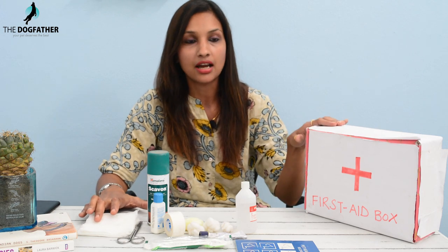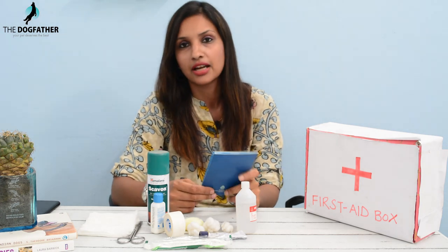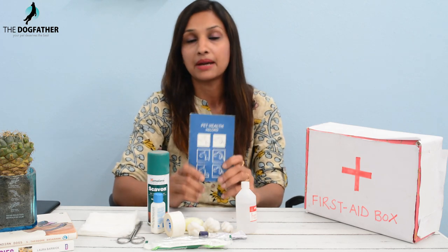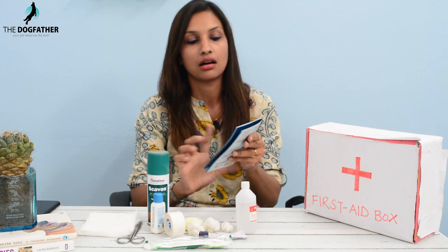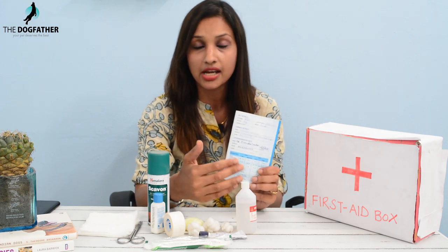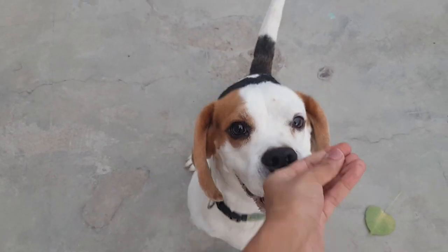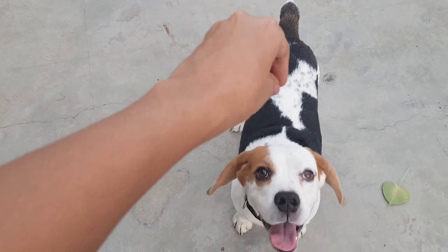The most important thing for our pet first aid box is our pet's health card. Just as we have a birth certificate or driving license for humans, the health card is very important for our pets. It includes the pet's name, breed, your contact details, and most importantly, whether your pet's vaccinations have been given or not — because based on that, any vet can treat your pet.